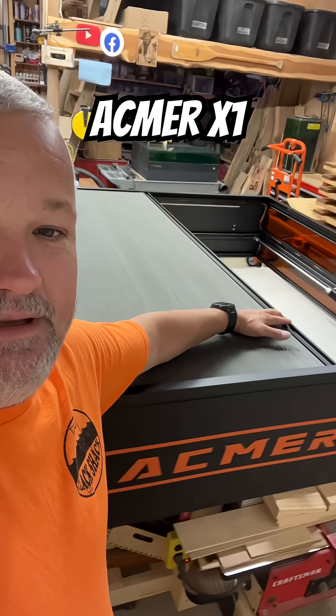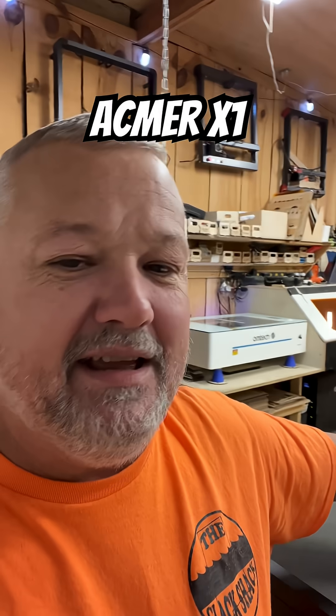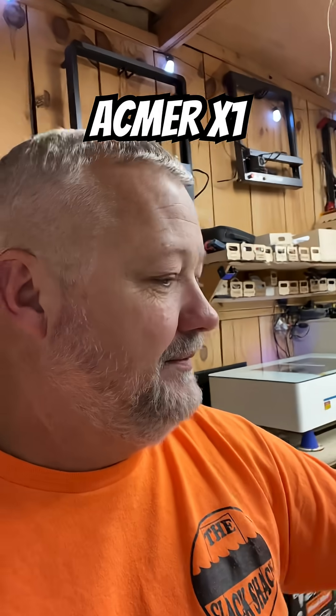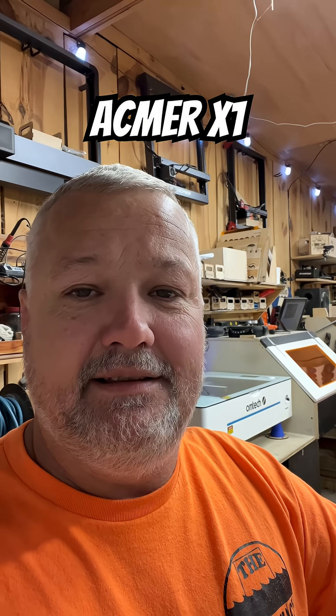Look at that right there — it's got like this almost blind curtain accordion thing. It's pretty neat. There are some neat things I like about it, but I haven't really got to use it a whole lot. Maybe as I get this issue corrected, hopefully, we can play around with it. So stick around — review coming.